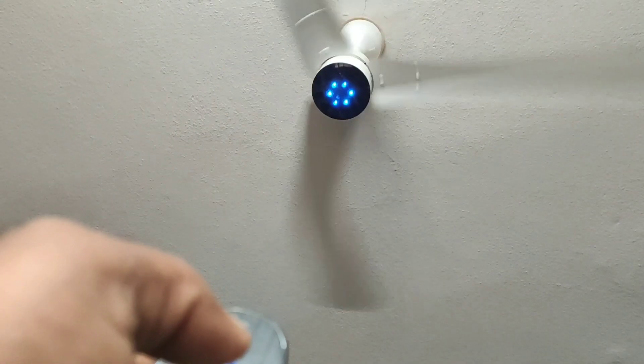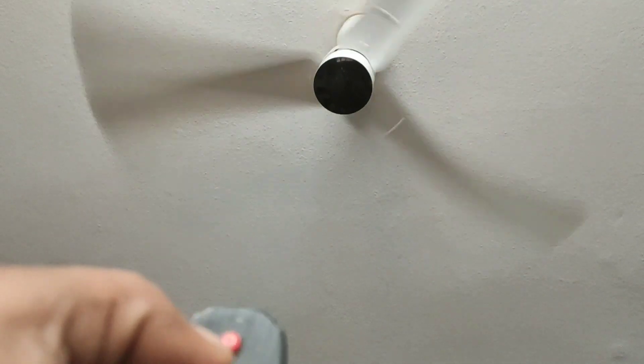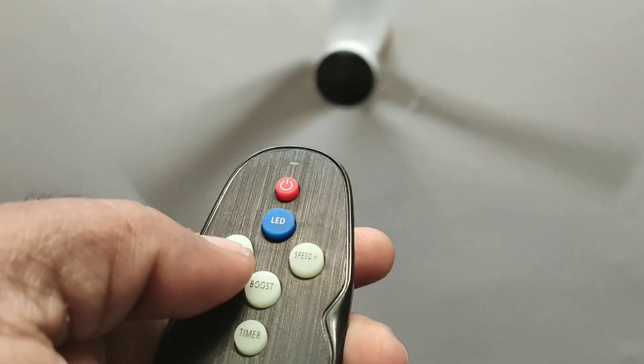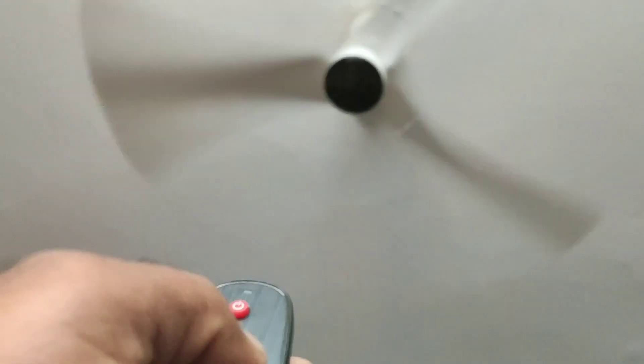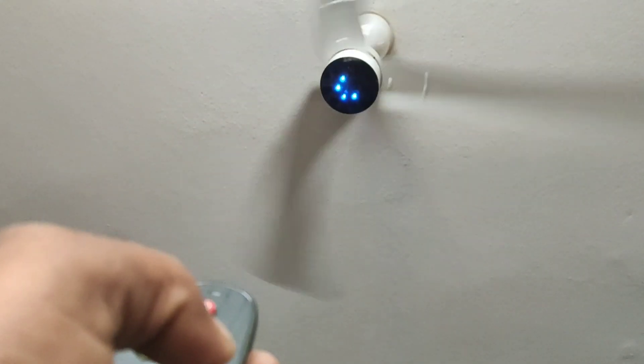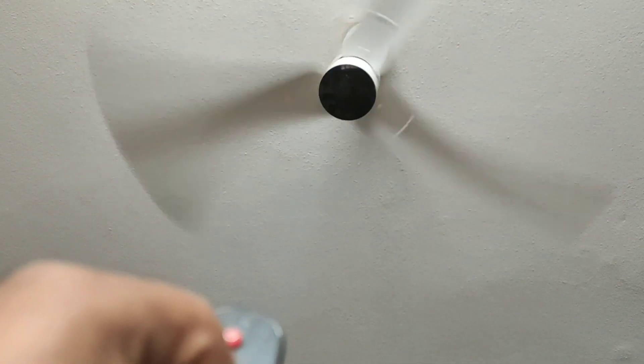The fan has 6 speeds — speed 1, speed 2, speed 3, speed 4, speed 5, and speed 6.